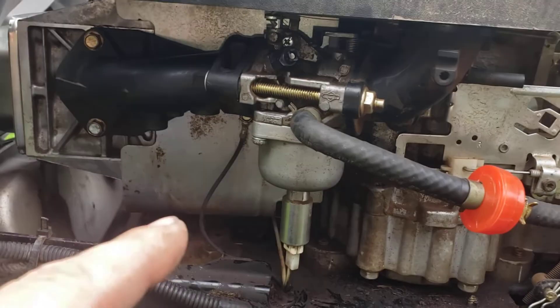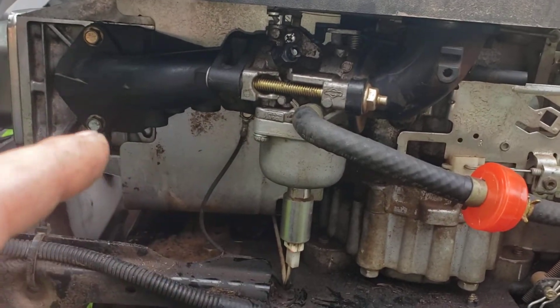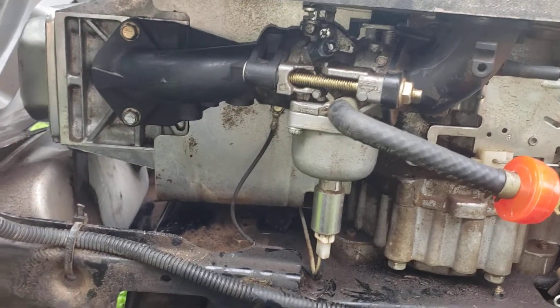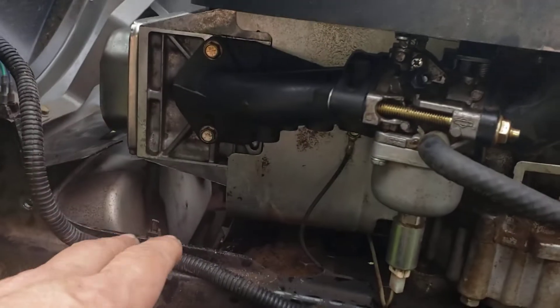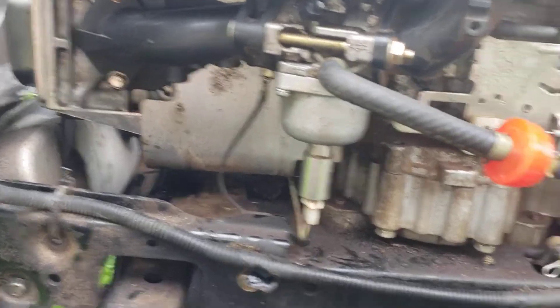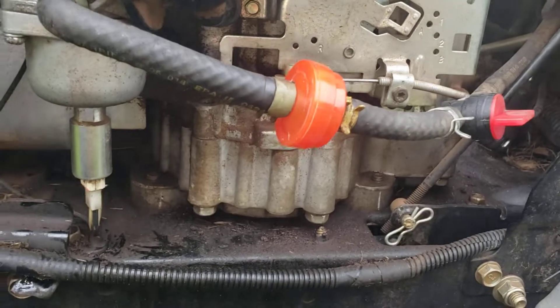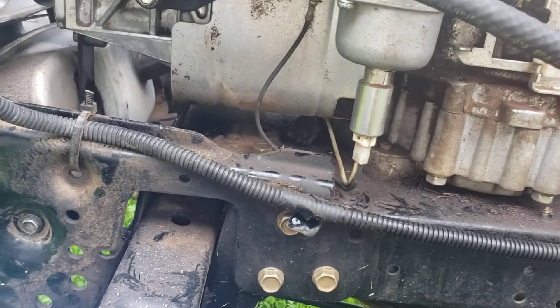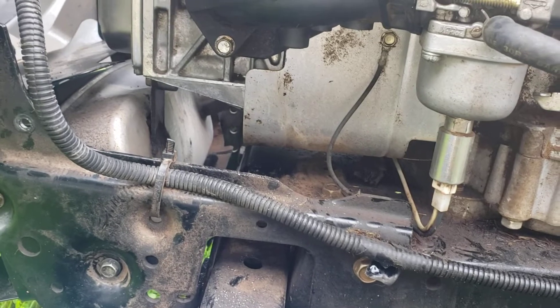I looked at the carburetor and took it apart. There was a little bit of dirt in there, not a whole lot. But this whole front end was just smeared with oil — you can see it all along the chassis. It was pretty bad.